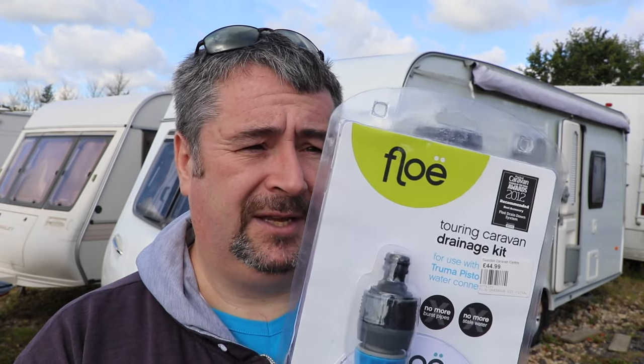So this morning I've been down to the dealership and I've purchased one of these. It's a flow kit, it's £45 — a fair old investment if you're interested in one of these. I want to answer the question whether they're a worthwhile investment, whether they're a waste of money, and how much liquid one of these will actually take out of the caravan when you're draining down.